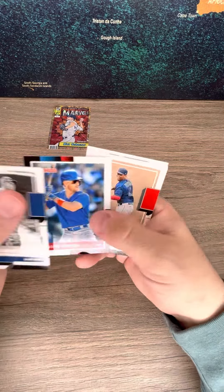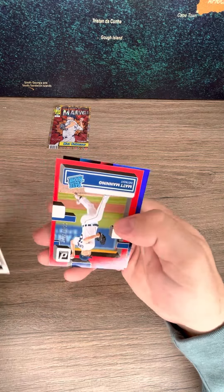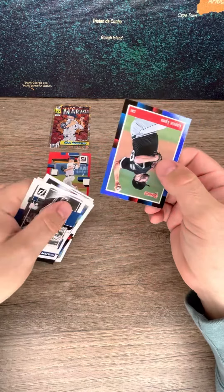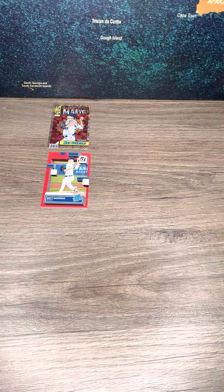Okay — Ruth, Devers, Ruth again, maybe one's a short print. And then we got a Matt Manning, Otto rookie numbered, and that's it. Thank you for watching.